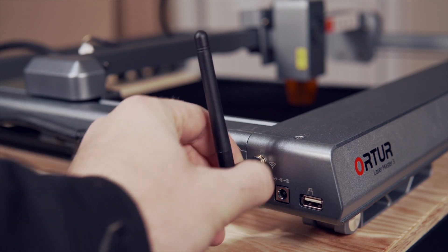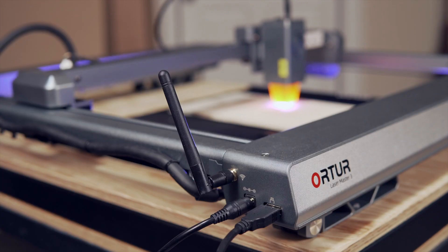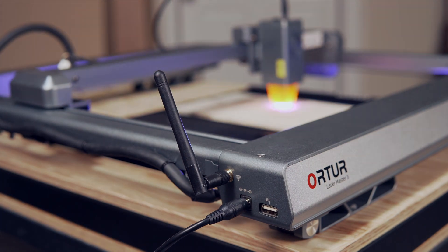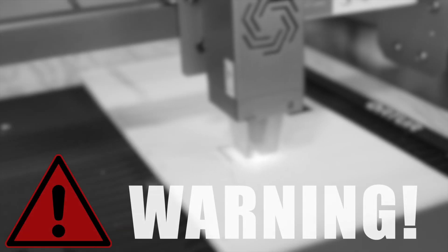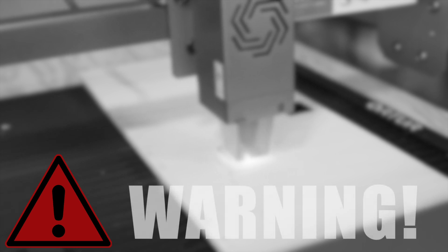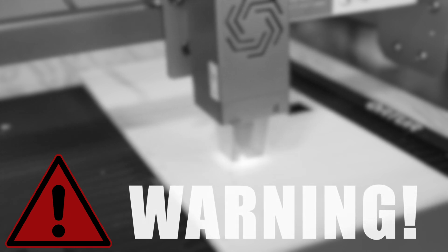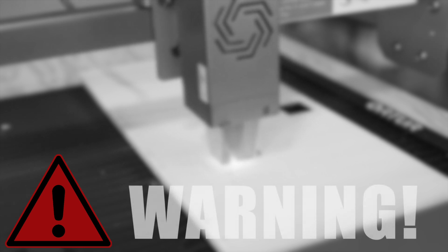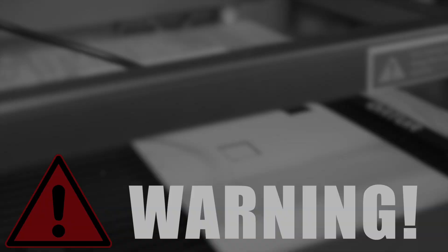The Laser Master 3 also includes wireless connectivity which allows for jobs to be run from Lightburn without physically connecting to your computer. The wireless control is intended to prevent tripping over wires, and under no circumstance should you run a laser remotely or from a different room. Make sure you are using safety glasses rated for your laser and that you are supervising each job from start to finish.